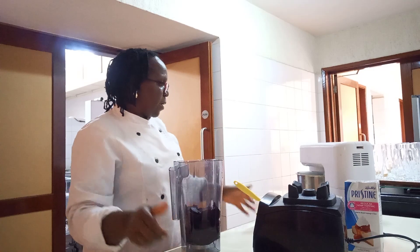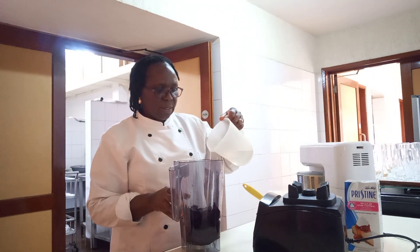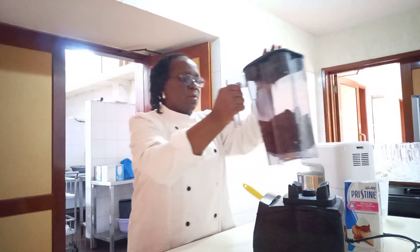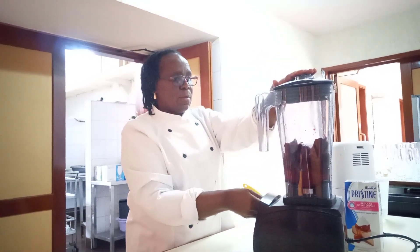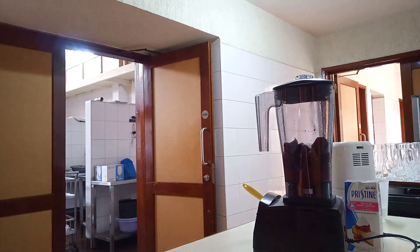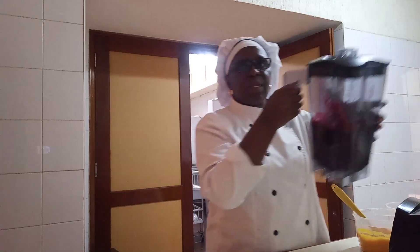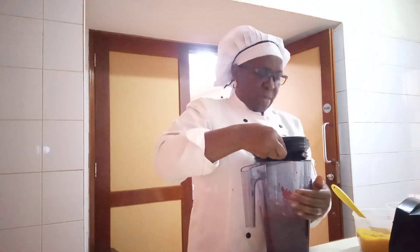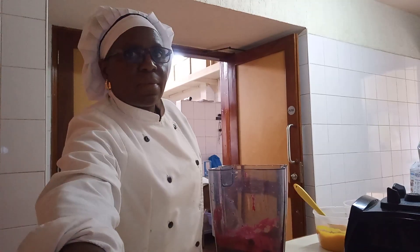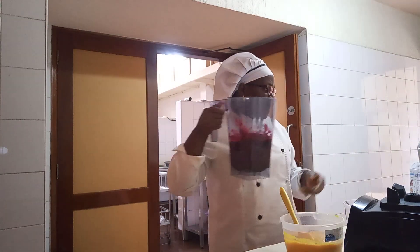I add a bit of water so that the beetroots are able to blend nicely — very little water. So our beetroots are already blended, very nice. Beetroot is ready, put aside.